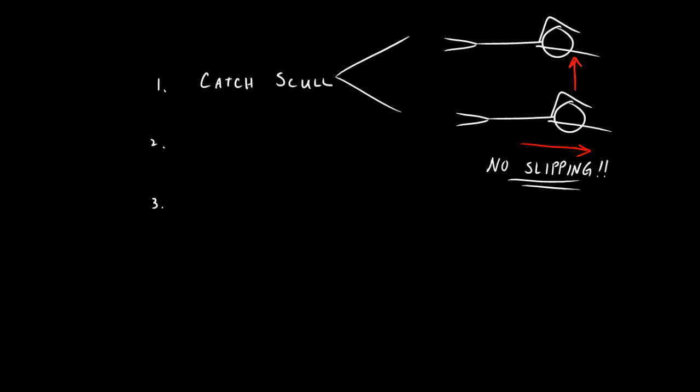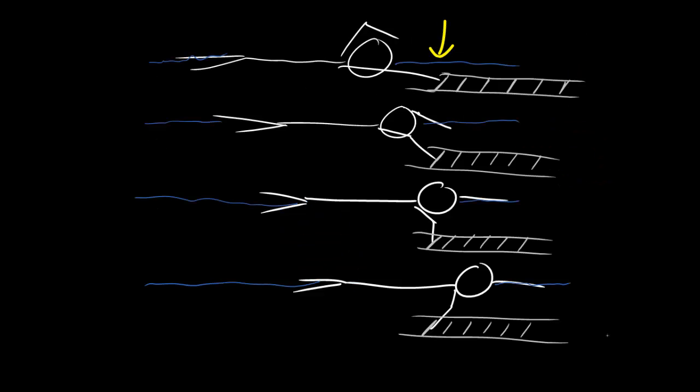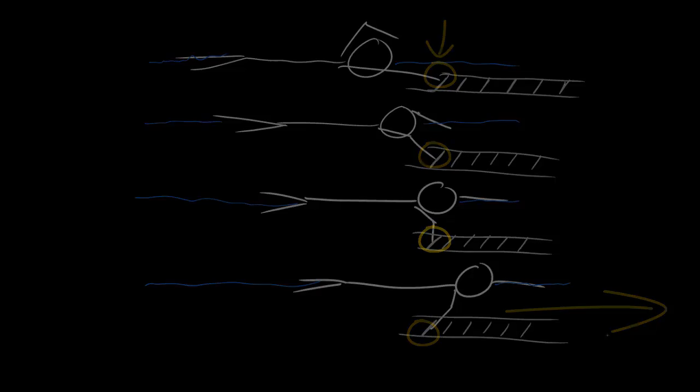This catch scull also promotes another good swimming technique: front quadrant swimming. The power of the crawl stroke, be it in the pool or on your surfboard, is being created in front of you. Much like imaginary ladders under the surface of the water — to use them most efficiently, you would reach for the furthest rung in front of you to grab. In the practice of the scull, reach as far as you can in front of you.